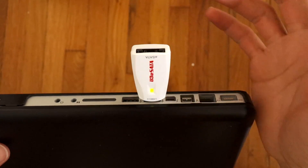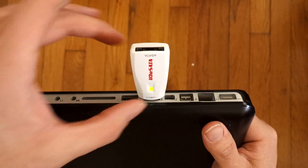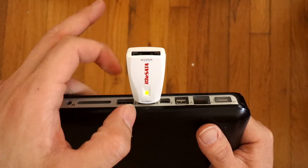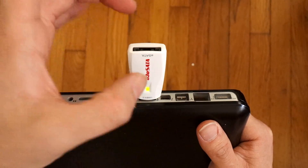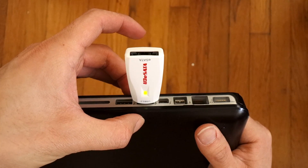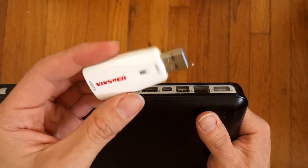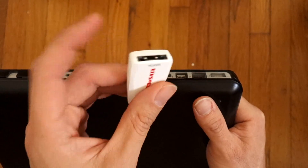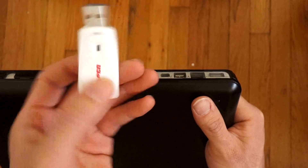The dongle does get kind of hot, but not too hot where it would melt. I've used it for about 5 hours continuously with no dropouts or anything like that, and it seems to work like it's intended to. It's very portable — the size of a thumb drive — so now I can use my eSATA and edit video with this.